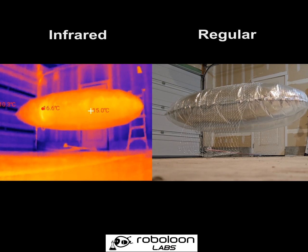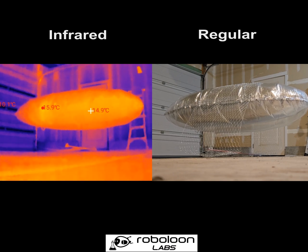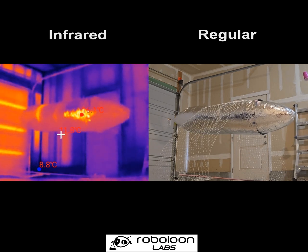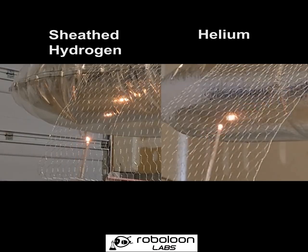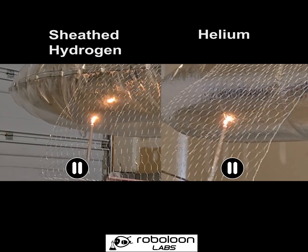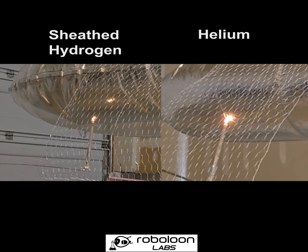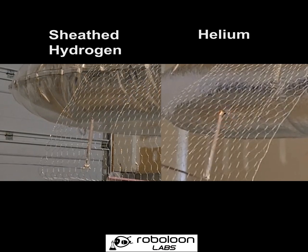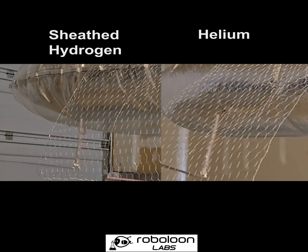You may be wondering how this compares to a helium envelope. When we put the flame to this helium-filled envelope, of course it doesn't burst into flames like the hydrogen did. But it also doesn't put the fire out as quickly as the sheathed hydrogen envelope does. I'm going to play this again, slower and side-by-side with the carbon dioxide and nitrogen-sheathed envelope. At this point the envelope has been breached on both. But as you can see, the fire continues to burn for several more seconds on the helium envelope, whereas the CO2 puts the fire out almost immediately on the sheathed envelope.